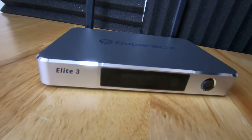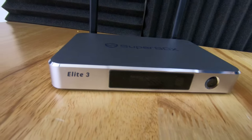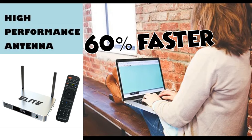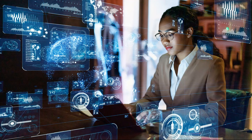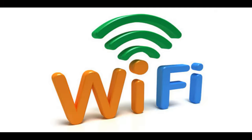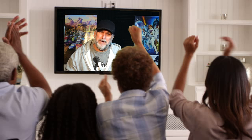Superbox Elite 3 is a powerful, user-friendly media streaming device for home streaming entertainment. This limited edition box adopts the latest 2T2R Wi-Fi technology, which makes this streaming device 60% faster and more stable. You don't have to be tech-savvy to use this box. Simply connect your HDMI cable from the box to the TV and then connect your Wi-Fi, and within five minutes of installation you can enjoy watching TV or a favorite movie hassle-free.